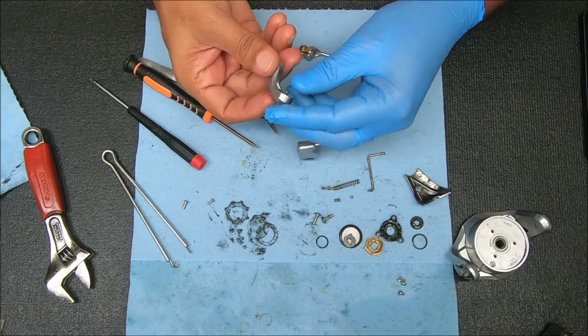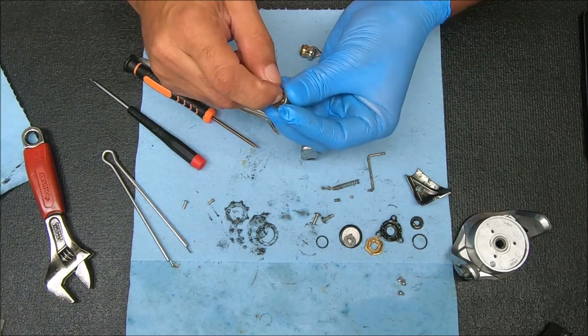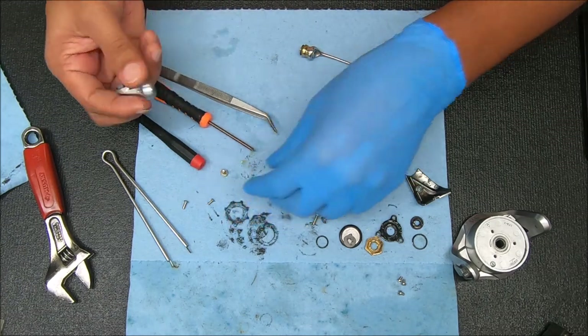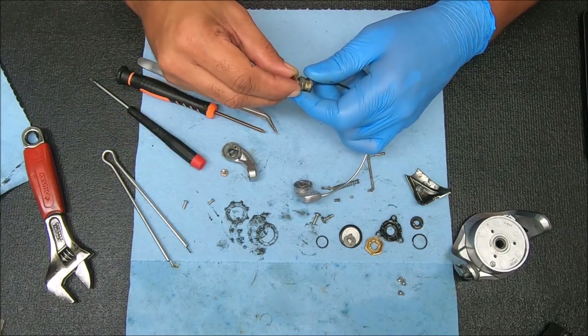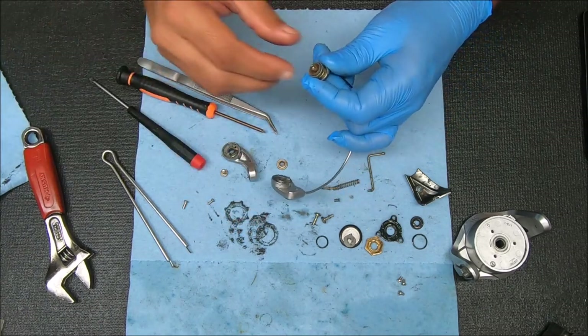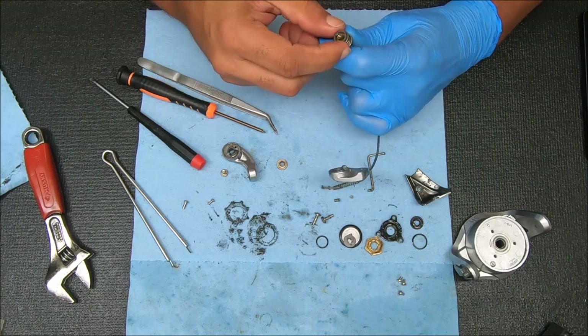You have your line roller screw, the bail arm, and this collar or line roller washer. The bail arm may or may not come off - it did, which is good. That's the collar there. There's trouble - we've got a stuck component.